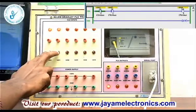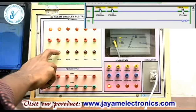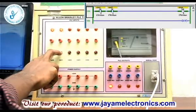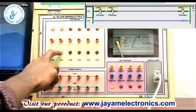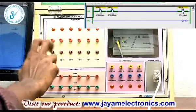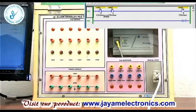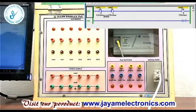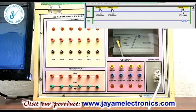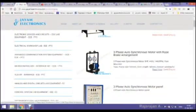At the same time, press the first and second inputs together. The green color indication appears and the output is energized. Same time, press the LED — the output activates.